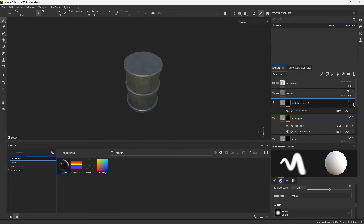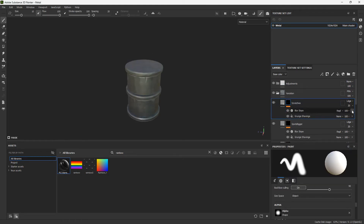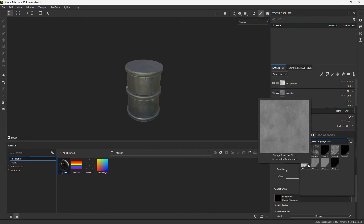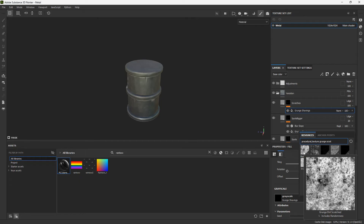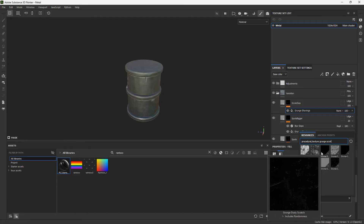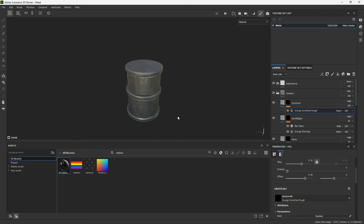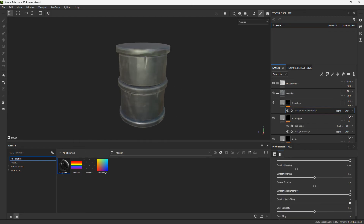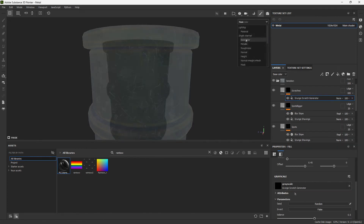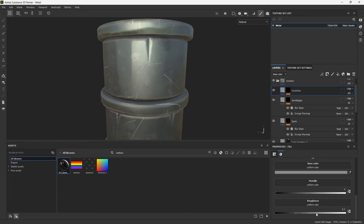Duplicate the spots to add some cuts and slashes through the texture. Delete the blur slope, increase the opacity, and look for a texture. Then duplicate again for scratches — delete the blur slope, opacity all the way up, and look for 'grunge scratch.' This is one of the best things about Substance Painter when doing smart materials: always check the library before making textures from scratch, because there are a lot of options. I'll go with a less noisy one that works better.